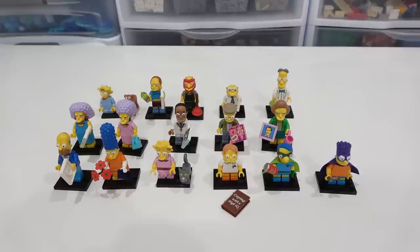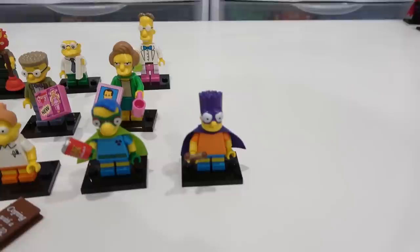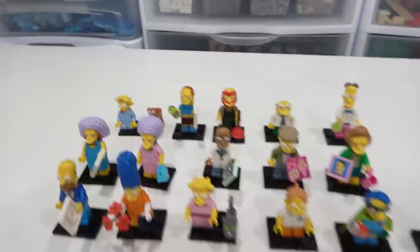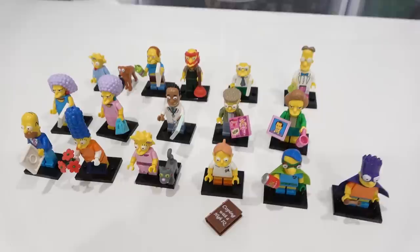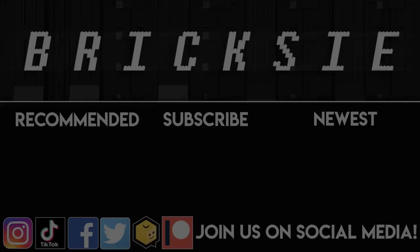The Simpsons figures are definitely some of the best CMFs out there. I love how their heads are like the molded type — it's fantastic. This series in particular has some great ones like Bartman, Professor Frink, and just so many good ones here, including Patty and Selma, the Comic Book Guy, Willie. Pretty much every one of them is really awesome. And even when they're a bit lame, like Maggie, they come with Santa's Little Helper, or Lisa with Snowball. Let me know what your favorite one is by commenting below. Remember to like, subscribe and stay tuned. Thanks for popping on by. Farewell — I'll see you next time.